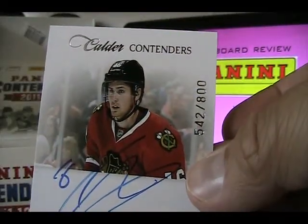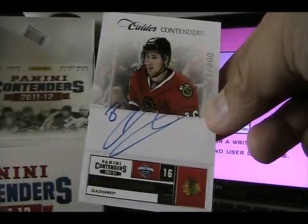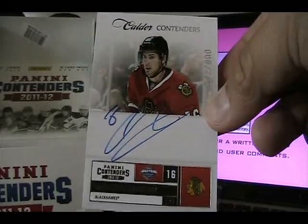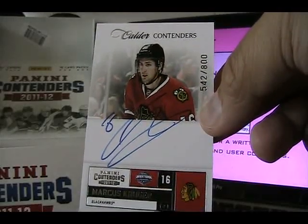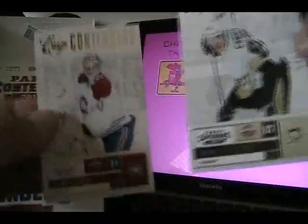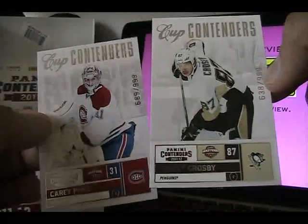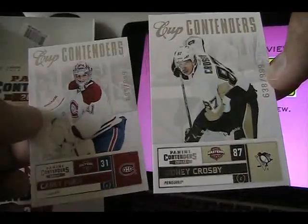In the past Upper Deck has done Future Watch autographs to 999; these are numbered to 800, so about 200 less per player. These could be more valuable in terms of numbering. They are fewer in number than their SP Authentic counterparts and they are on-card autographs as well. The Cup Contender cards are numbered to 999 and remind me of the Essentials cards from SPA, except there are a thousand fewer of these. Typically these types of cards don't garner a lot of money, but they add value and collecting challenge to the set.